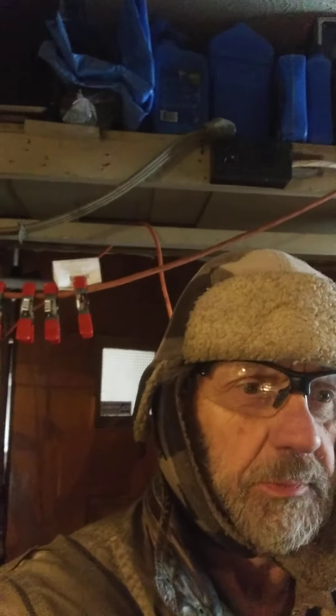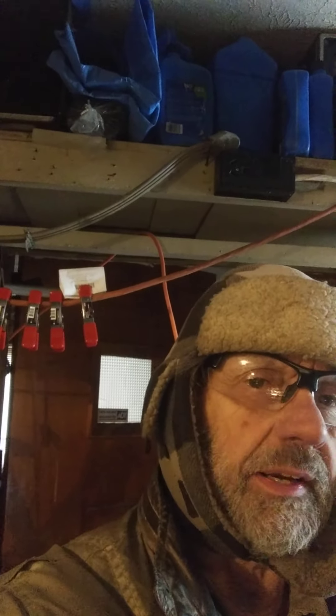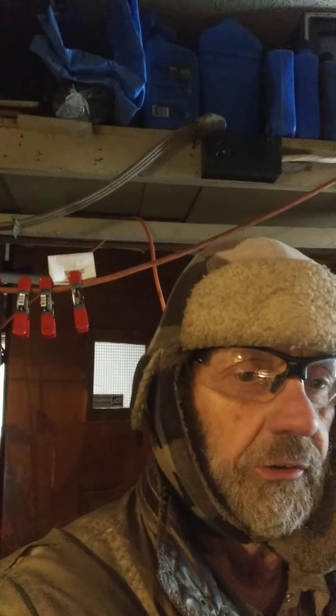Hello folks, this is Norm the teacher. I'm going to do a quick video — five or six minutes — on removing the radiator from a 1991 Mazda 626 with a 2.2 liter engine.